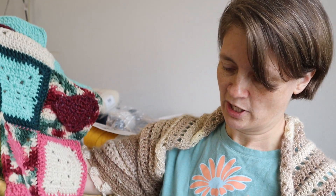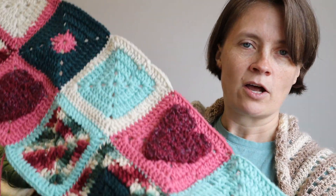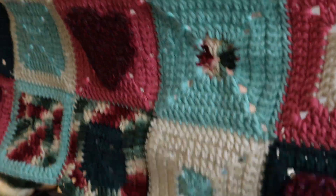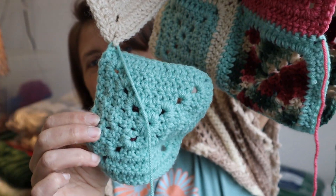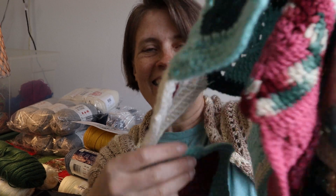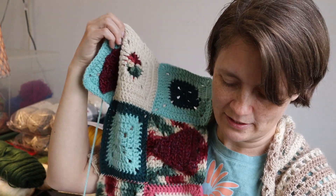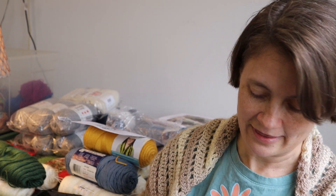First we'll talk about the hearts afghan that I've been working on. Last week I had done all but this one square down here, so obviously I added that last square and then I barely started adding the next square that's going to go down here. I got distracted — I think I was doing this during worship one night and when worship was over that's about as far as I'd gotten. So that is all I got done on that one this week.